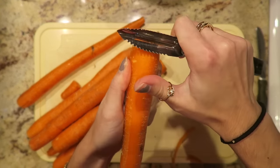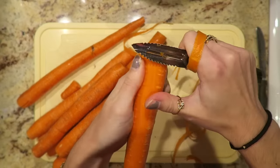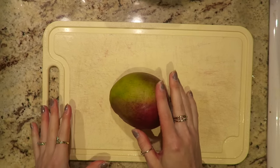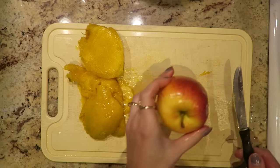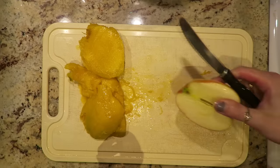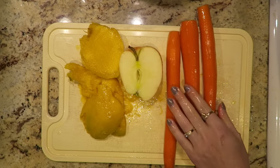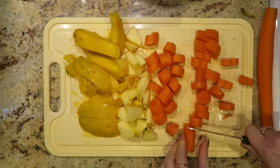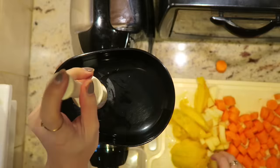For this next recipe, you'll need some carrots — I'm just peeling all of the ones I have. You'll also need a mango, so peel and cut your mango. You're also going to need half an apple and three carrots. Then chop up all of your fruits and veggies and process them all through the juicer.